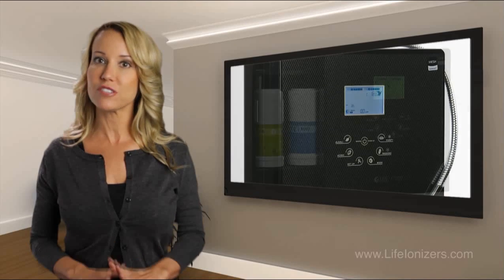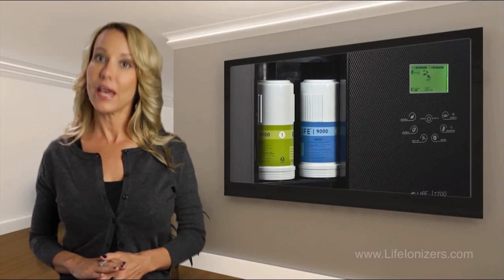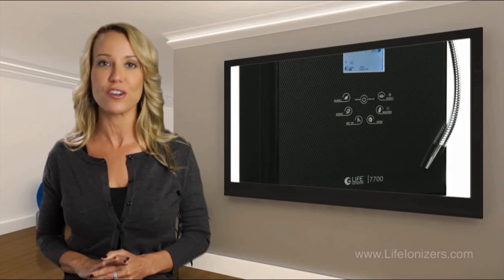Every ionizer comes with two ceramic internal filters and a customized external filter. An expert will analyze your local water quality report and configure the pre-filter to filter out any specific contaminants that are detected.